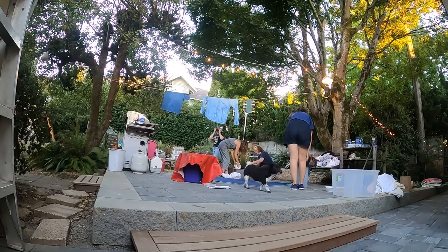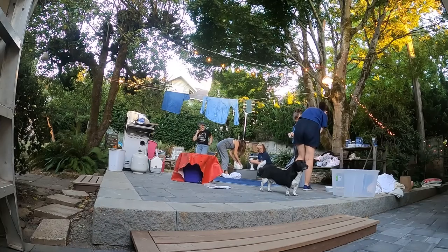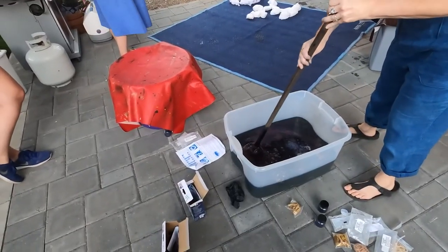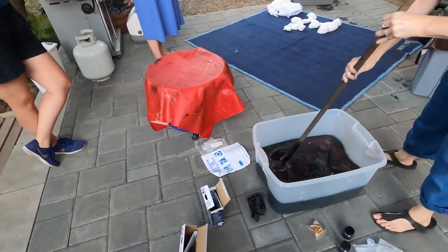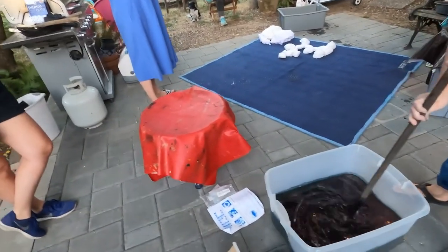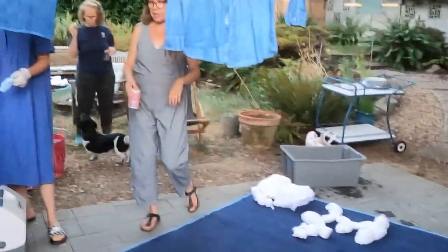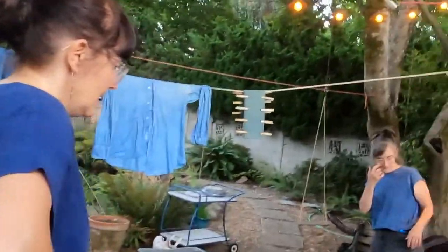My friend Rebecca picked up indigo kits from Artists and Craftsman Supply, or you can pick them up from Dharma Trading online — I'll link that in the notes below. A couple people in our group had done indigo dyeing before, but everyone was fairly new to it, so it was a great experience to work it all out together. Nobody was truly an expert, so it made it fun for everyone.